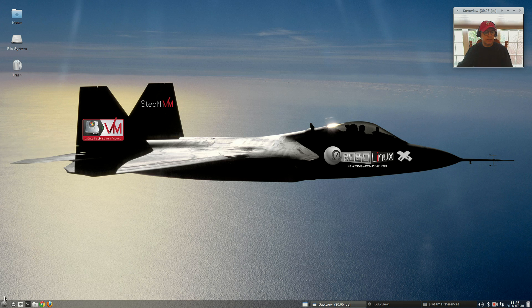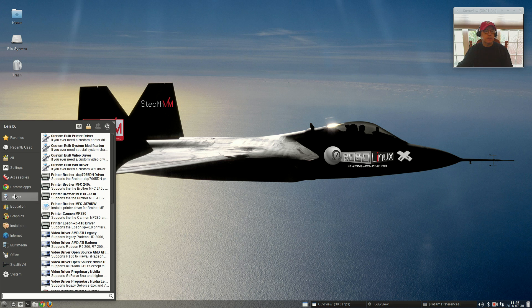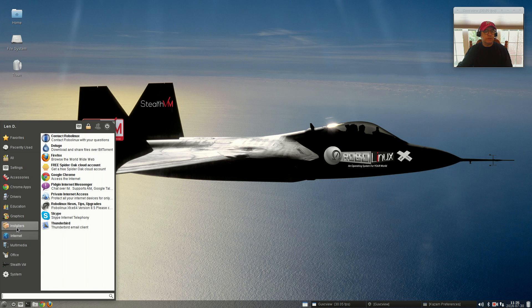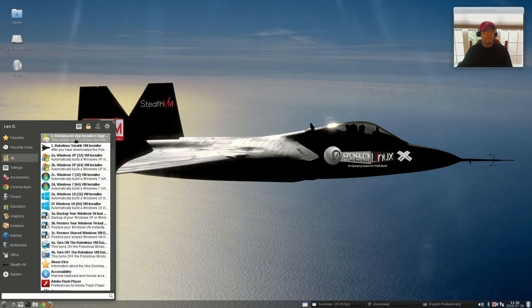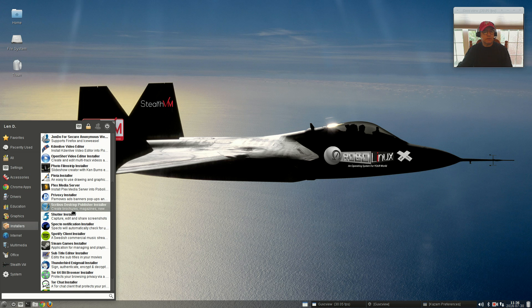I already ran the update so I'm fine there. I installed guvcview; Kazam was already installed. It comes with a lot of software out of the box and the option to install more using the installers category. I don't see any issues other than the printer driver, and that's to be expected — drivers can be a bit finicky. There is no games category, so no Steam pre-installed, but in the installers I believe it gives you the option to install Steam — yes, Steam game installer is there.